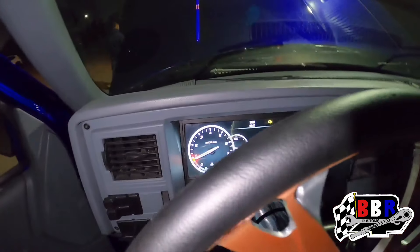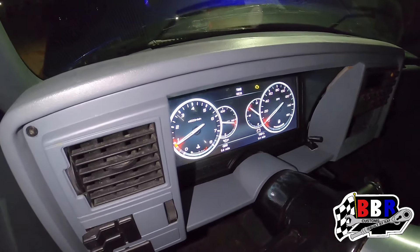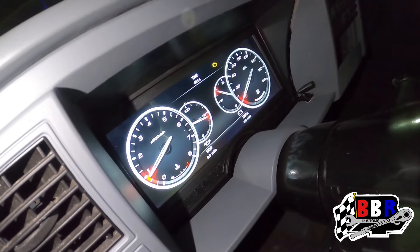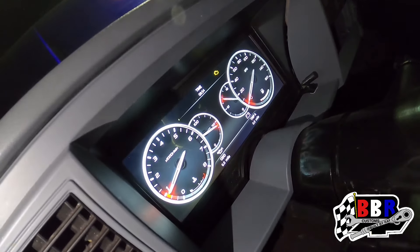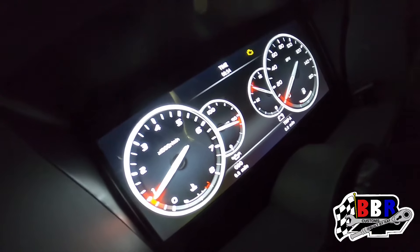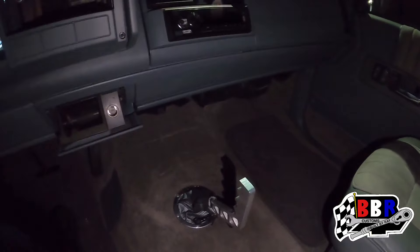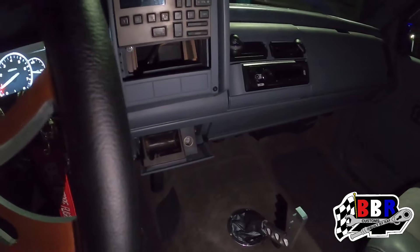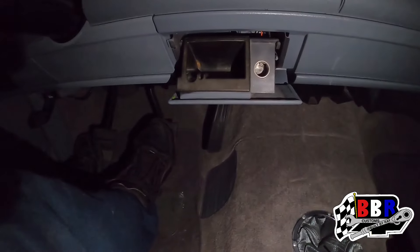Quick close-up on them gauges — y'all see the aftermarket gauges and all that. We'll see how it feels as far as the pedals — they feel pretty cool.